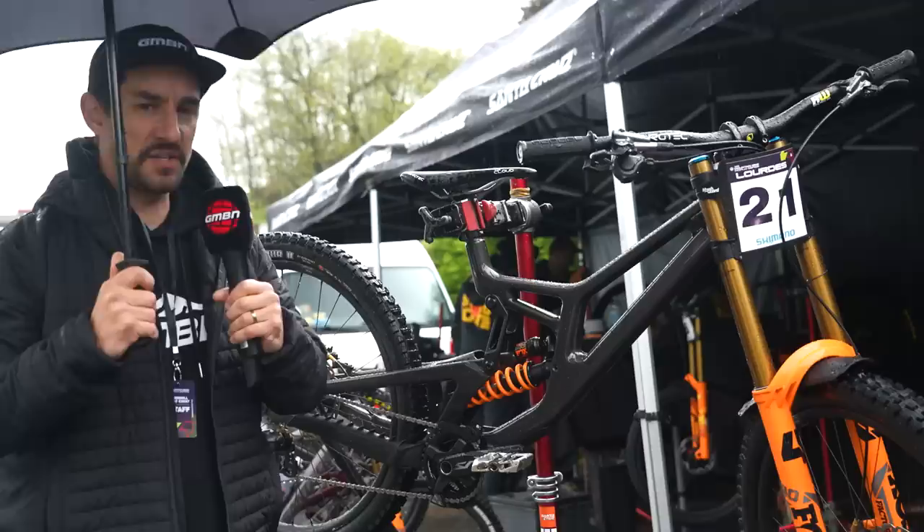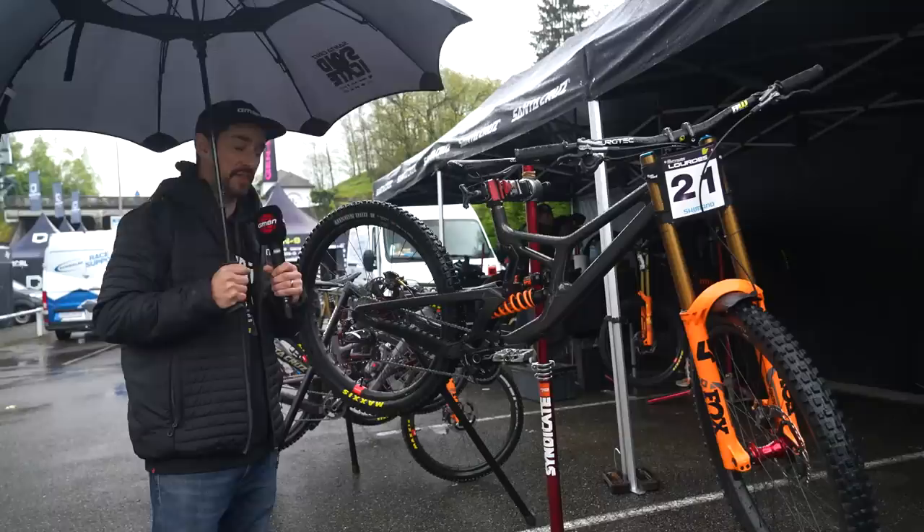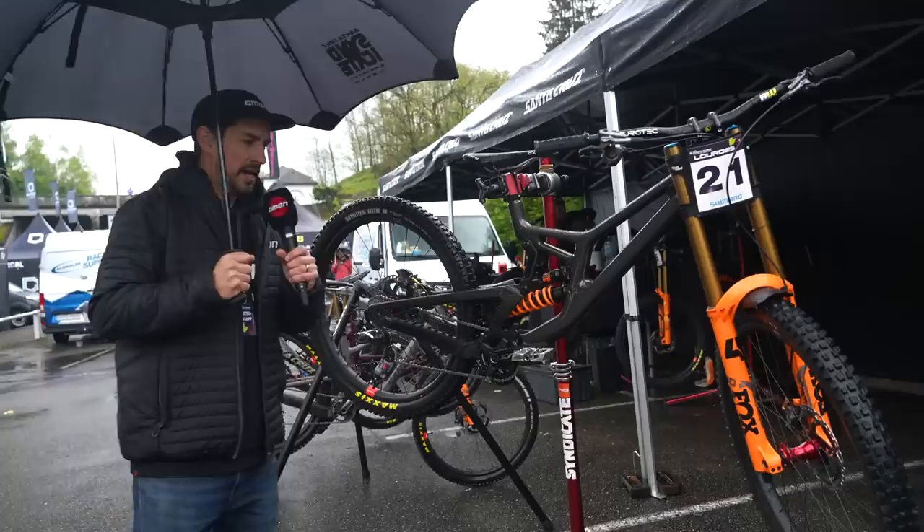The V10.8 has got a head angle of 62.7 degrees, and Jackson runs tire pressures of 25 PSI rear, 23 up front. He's running the Maxxis Minion DHR rear tire, and a mysterious unmarked tire up front that says 'test pile' on it, but it looks a lot like an Assegai to me.